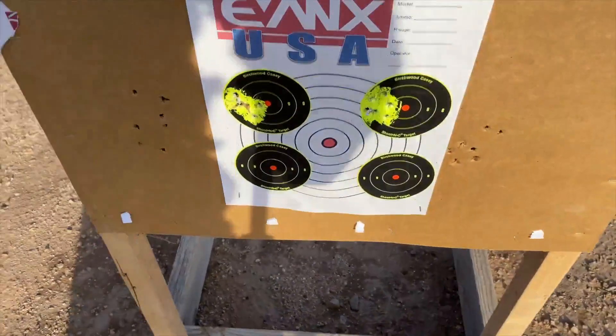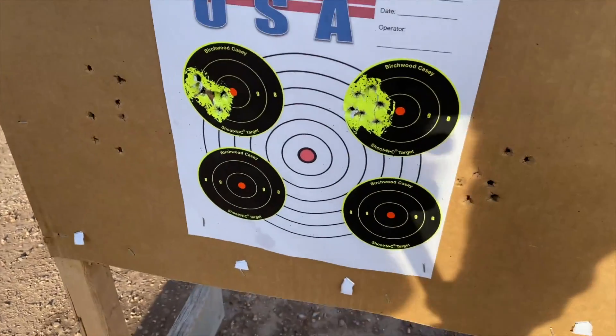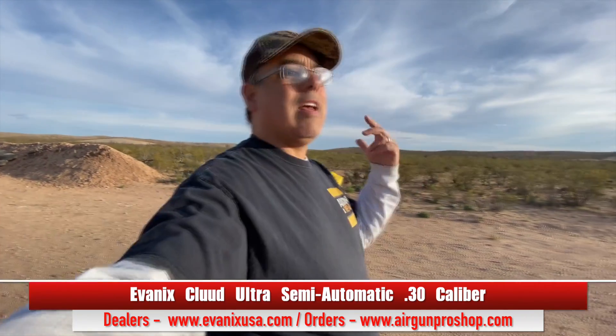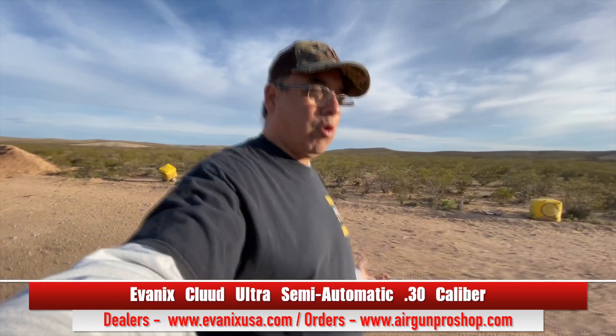Take a look at that target — that's the target I was just shooting, and there's seven shots, pretty much as fast as I can pull the trigger. As far as I'm concerned, that's pretty awesome. Alright guys, we're here at the range, terrible conditions today but we got great results. The brand new Evanix Cloud Ultra — really, really cool airgun. These will be available at Evanix USA. If you're a dealer and you want to carry Evanix USA, definitely go over there and get set up. If you want to buy it, you can get it at www.airgunproshop.com. We're gonna be putting up some links for pre-sales very soon. That's gonna be it — Rick here at the range, thanks for watching.